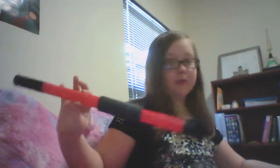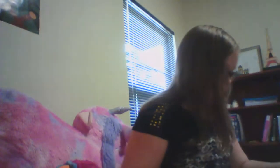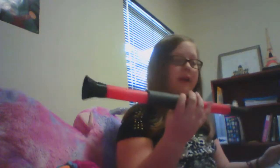Okay, so here is my blow dart shooter thingy. Now I have to get the darts out. It says that I — oh, I blow it from here! Oh I get that now, that makes so much more sense.